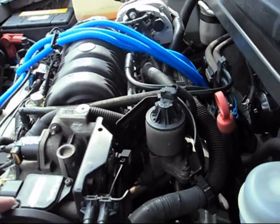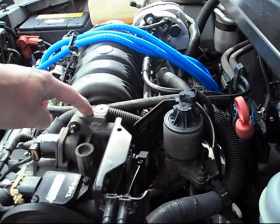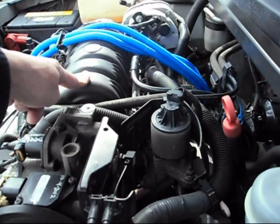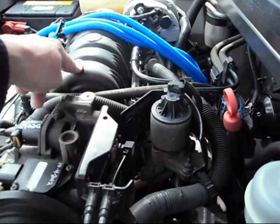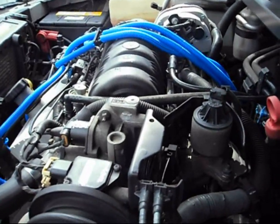A couple weeks ago I took the throttle body away from the plenum because I had a bad gasket — the orange one had failed. It was leaking coolant into the engine oil, which fouled out some plugs. You've got to get it before you hydro-lock your engine.